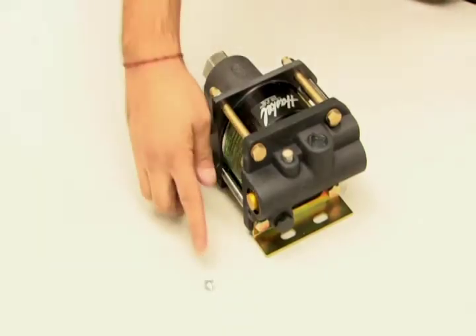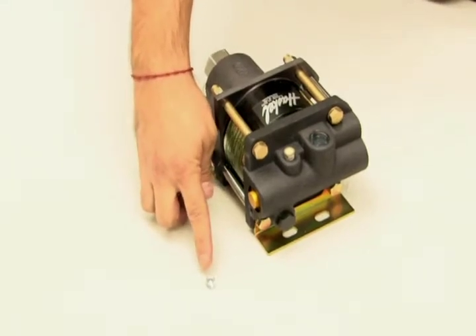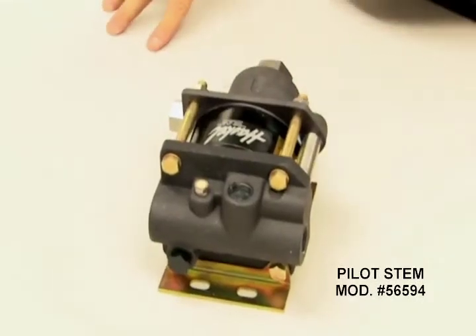The old external plug can be discarded. This completes this modification.